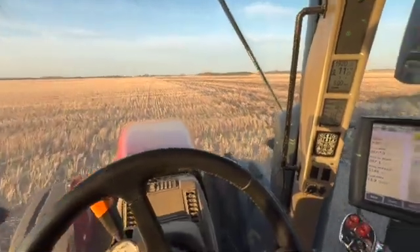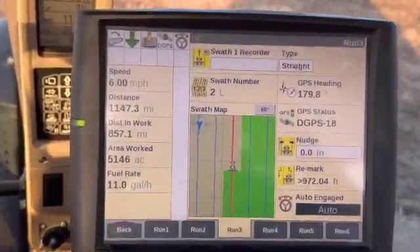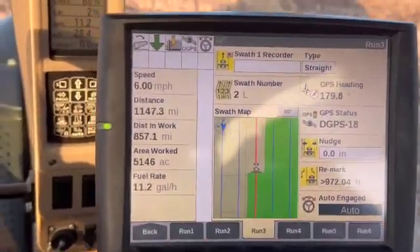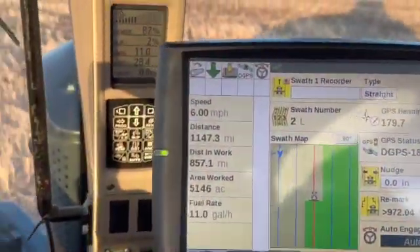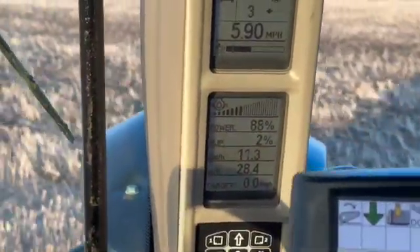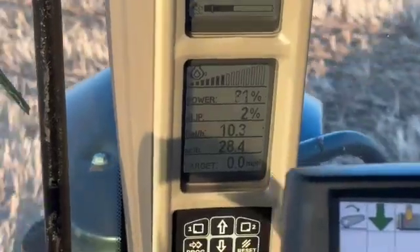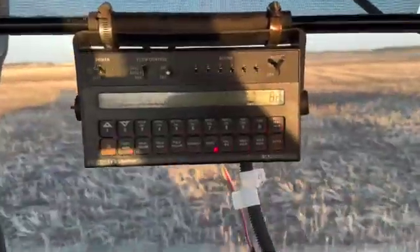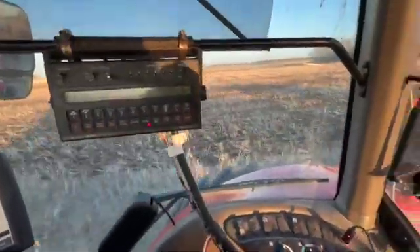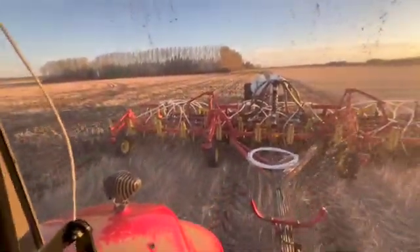Now we're rolling. Using a little over 11 gallons an hour at six miles an hour, 80 to 100 percent power load, doing 28 to 30 acres an hour, applying 100 pounds an acre of anhydrous. This is going on canola stubble — I'll be growing wheat on these three quarters.